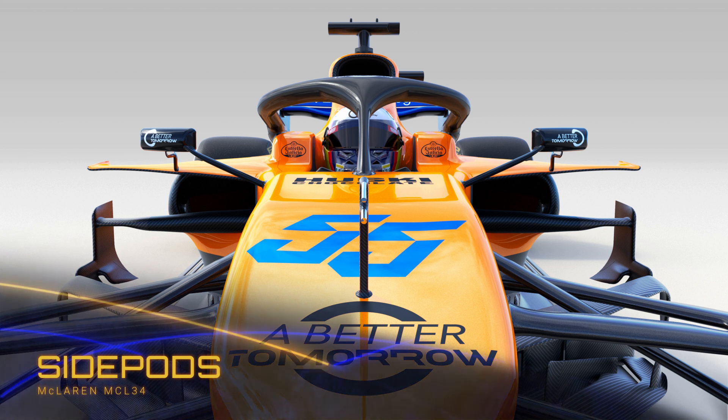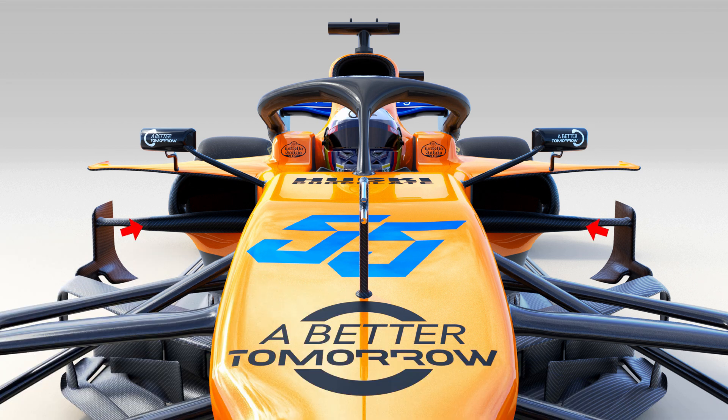The side pods are almost a halfway house solution, with the side impact bars slung low, whilst the inlet still remains a little larger than the letterbox solution used elsewhere. On top of the side pod surface, we can see that they've opted to use a similar winglet to Red Bull last year and Renault this. This overhangs the side pod itself and will create a streamwise vortex that will help with flow downstream.